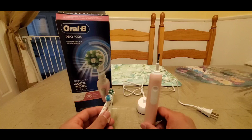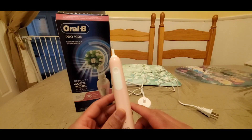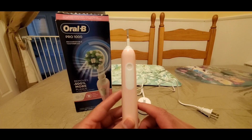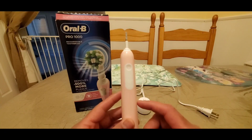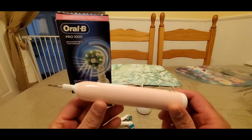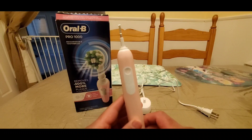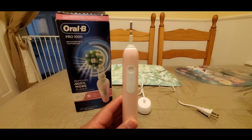In conclusion, it is highly recommendable to get one of these if you really want to get the feel of going to the dentist every day and have your teeth really well cleaned. Thanks for watching, don't forget to subscribe, and I appreciate you. Take care.